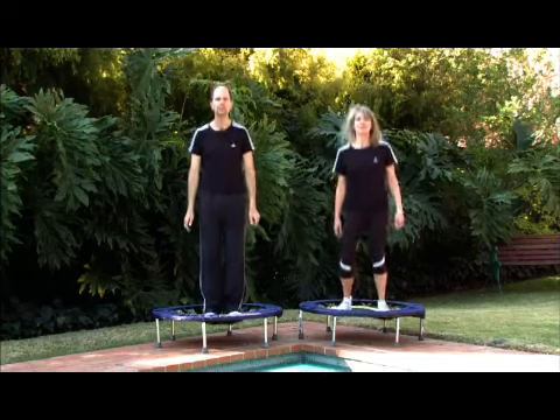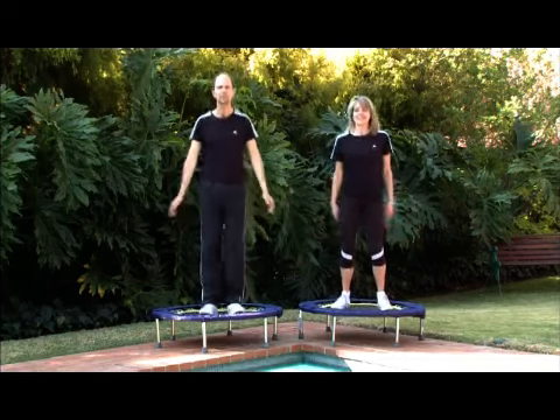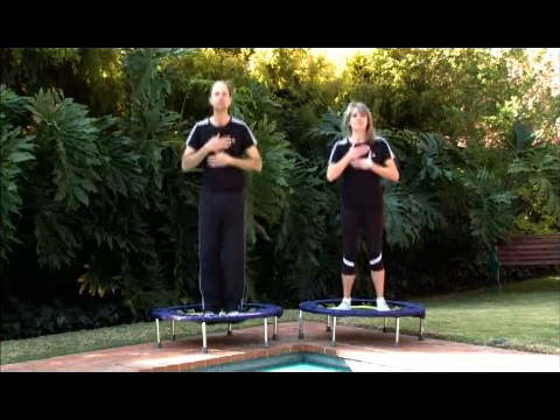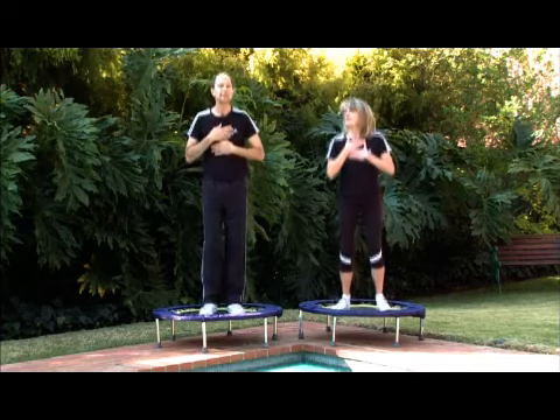Always start off with a gentle health bounce and then we're going to bring our hands into target major organ areas. We're going to begin with your hands at the top of the chest and in the center of the chest to work the upper lung area, the heart area and of course the lymphatic ducts.